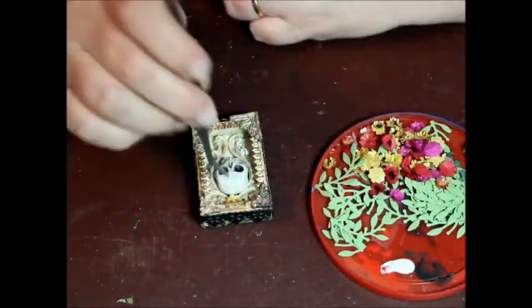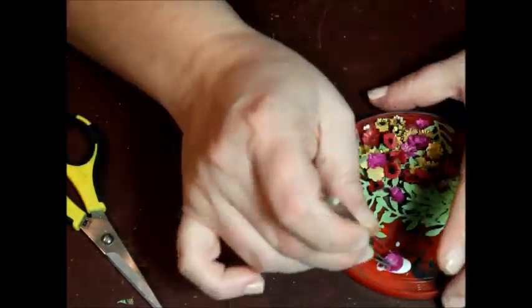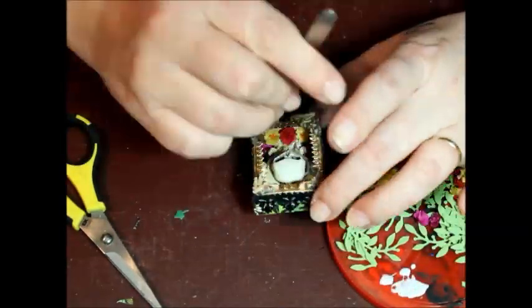I had thought to add some leaves and ivy to this piece, but it just didn't work. Sometimes it's best not to force an idea or element to fit and just go where your work takes you.